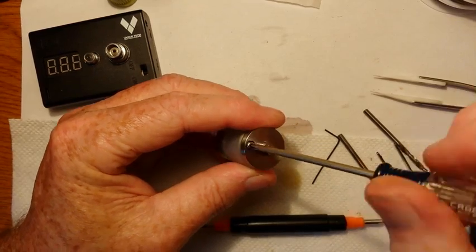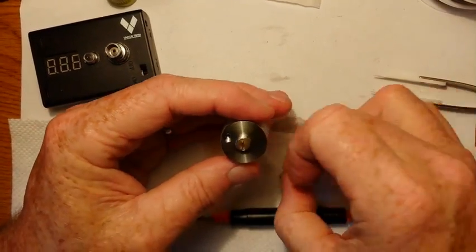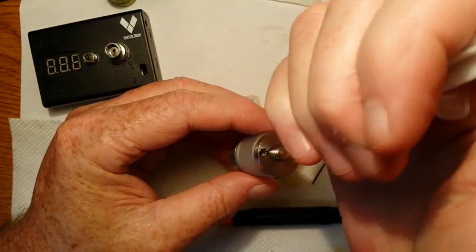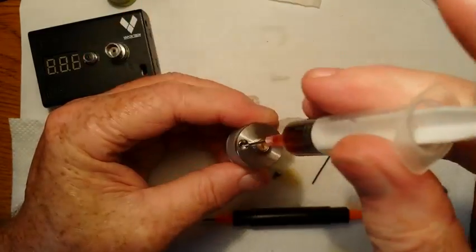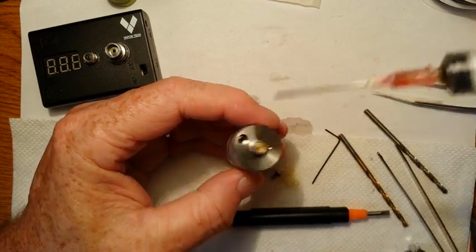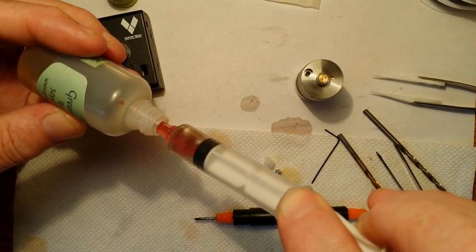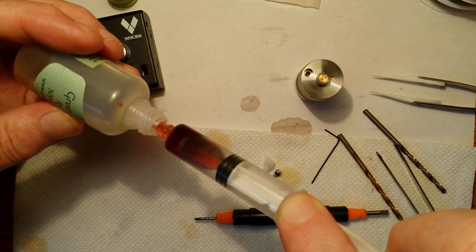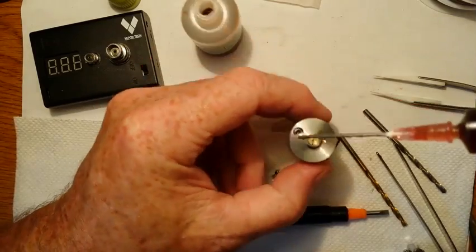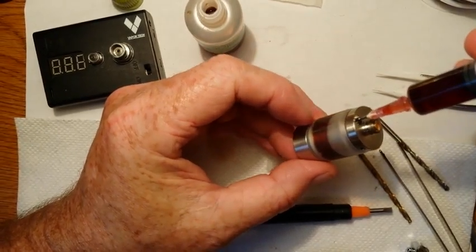I'm going to go ahead and put my e-juice in. You can fill this through the top if you prefer, but I like using the syringe and going through the bottom the way it was designed for. Sometimes filling through the top you might end up getting flooding in the chimney area. So I'm going to fill it up this way.